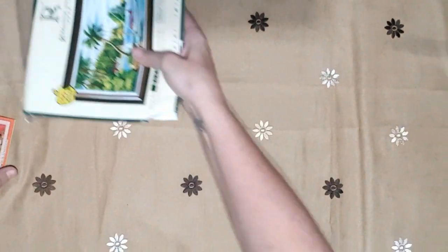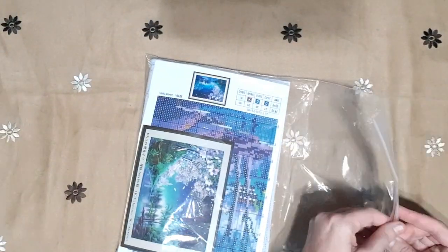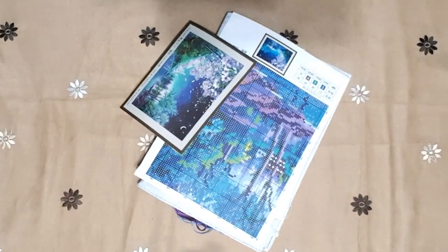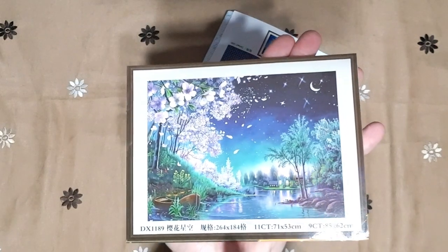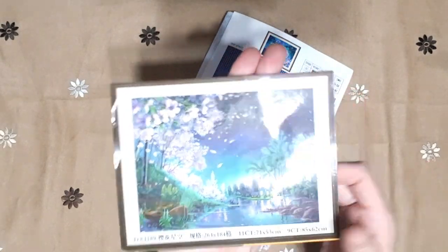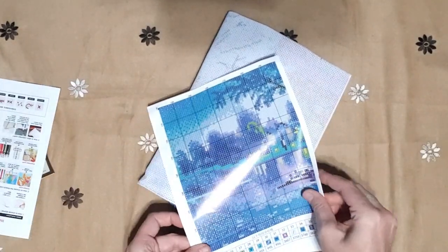Next up is one called Romantic Sky — also one I just had to have. I've seen it done and it is magnificent. It's the same brand as the roses, so you get your sticker picture. There's a little house, a boat, flowers, and the moon — so it's nighttime. It's very beautiful. You also get your little instruction leaflet with it.